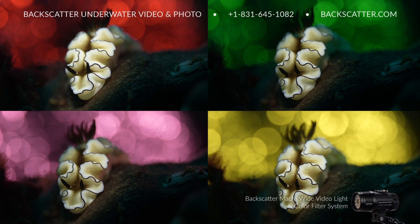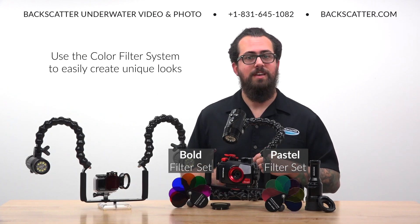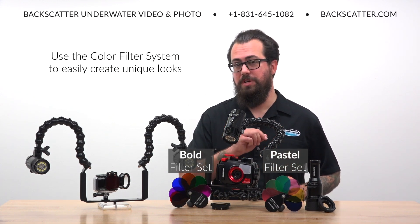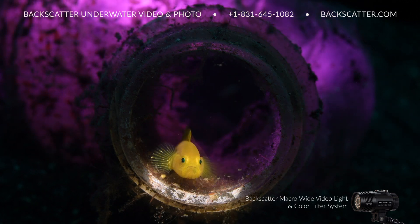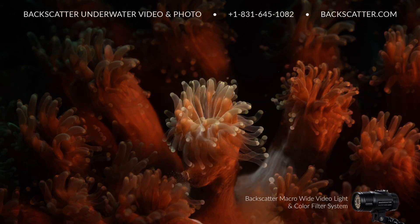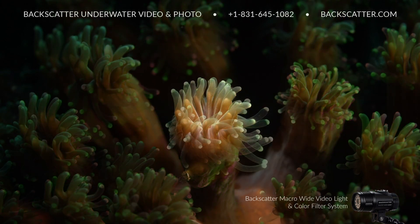Add the color filter system to your Macro Wide Video Light for a bold pop of creative color. Choose from either the bold or the pastel color sets and add that vibrant splash of color into your shots to easily create a truly unique look. Whether lighting the subject directly or backlighting it, this is one of the simplest ways to instantly add a whole new layer to your shots and give you a massively expanded level of creative control, with a limitless range of possibilities to create some out-of-this-world macro looks.